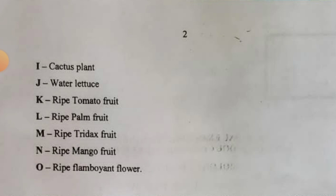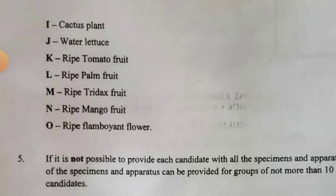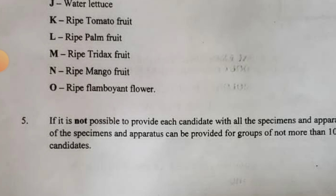Specimen I is cactus plant, Specimen J is water lettuce, Specimen K is ripe tomato fruit, Specimen L is ripe palm fruit, Specimen M is ripe trader's fruit, Specimen N is ripe mango fruit, and Specimen O is ripe flamboyant flower. If you want me to send you this specimen list and other materials, subscribe to our YouTube channel, comment under this video that you have subscribed, and I will send them to you.